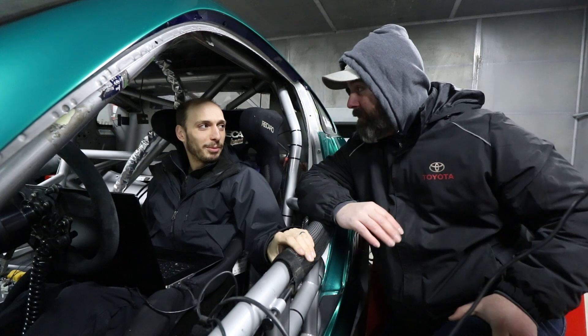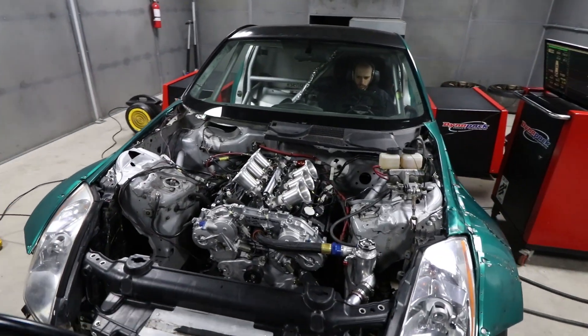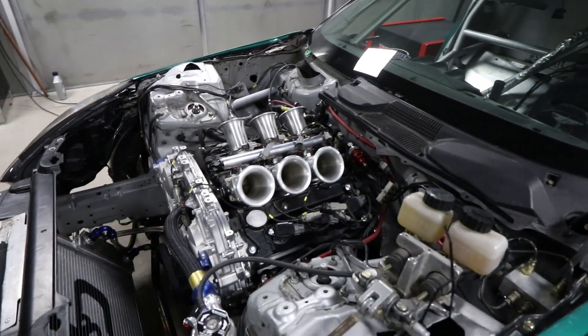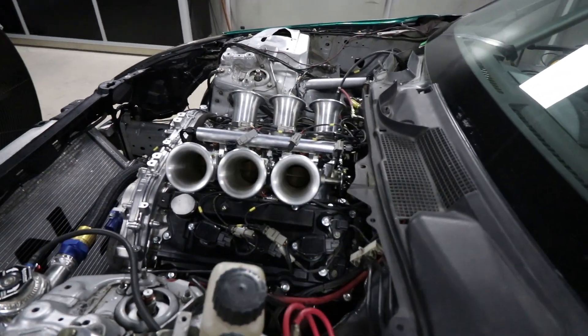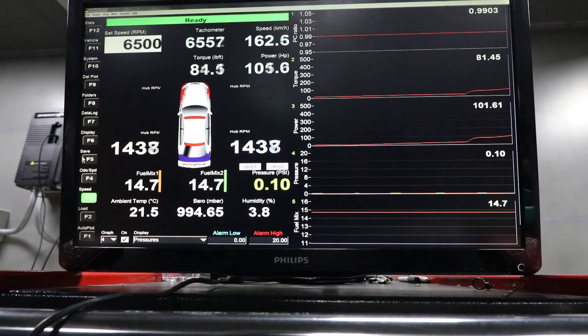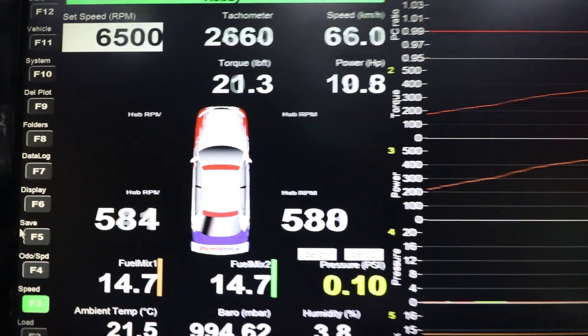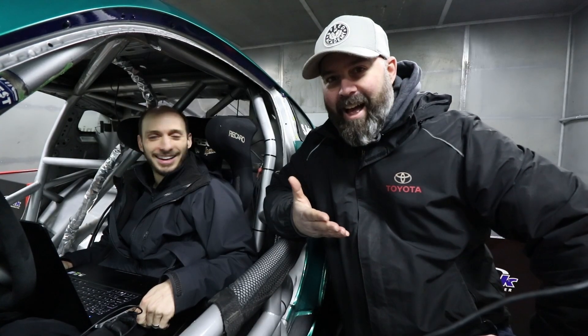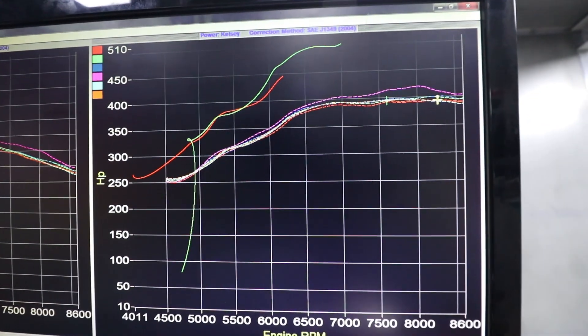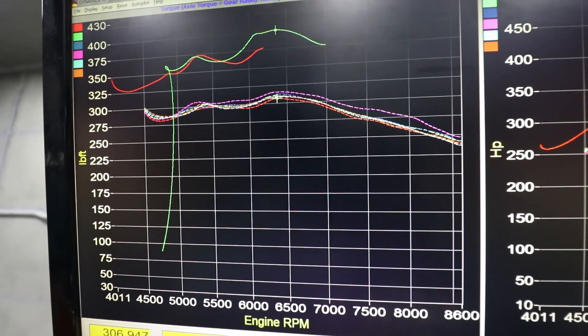Let's get the synthetic in and go. 507 horsepower — steady state — and this is only 6500 rpm. That is madness. 400 pound-feet of torque — that's 100 pound-feet more than we had at this RPM before. What is going on here? It's pretty cool. Oh my god, this is wild.